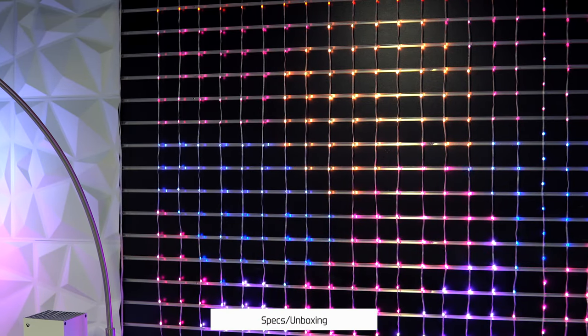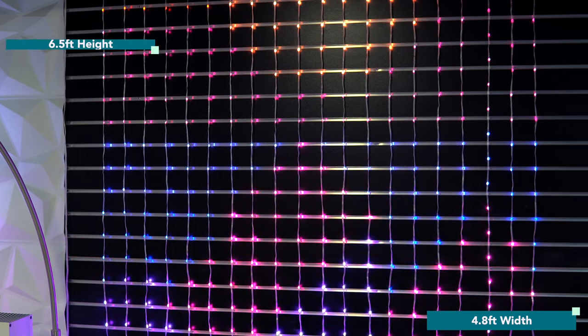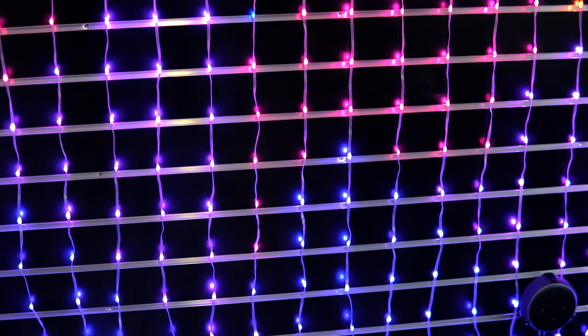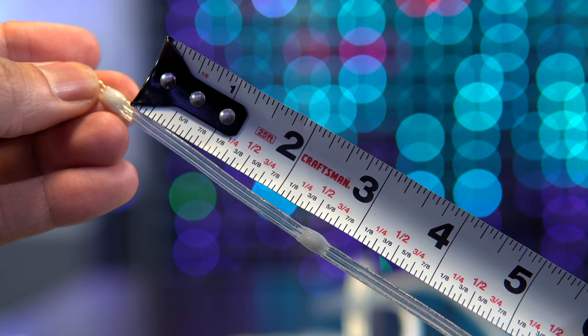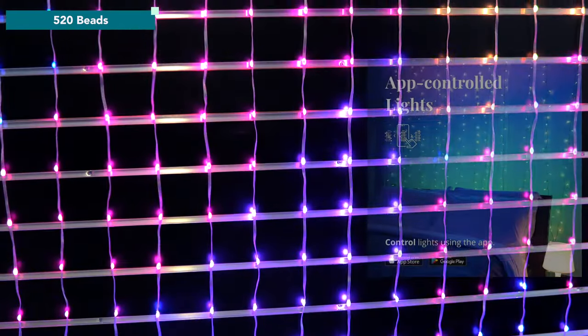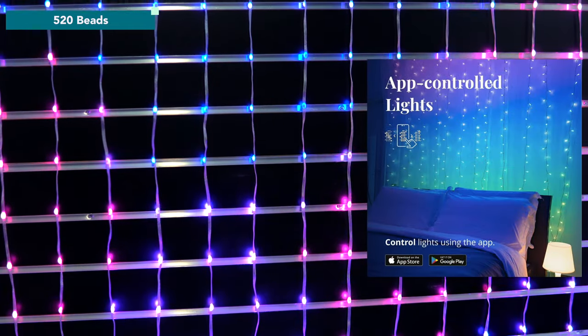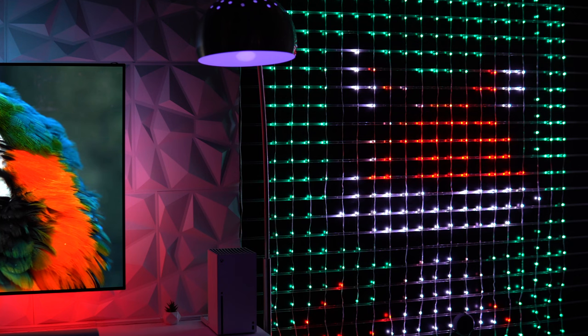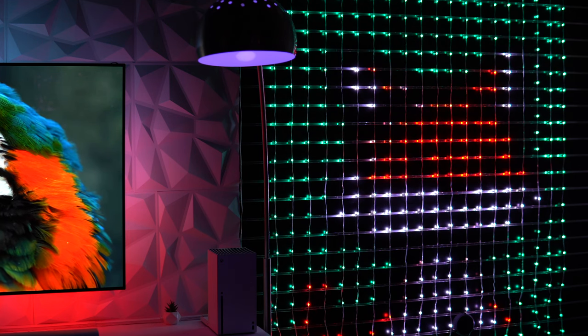A single curtain light kit is comprised of 20 independently hanging string lights. Together, they cover an area of roughly 4.8 feet in width and 6.5 feet in height. Each string light contains 26 light beads spaced about 7.5 centimeters apart, for a total of 520 beads altogether — which is 310 beads more than Twinkly's comparable curtain lights, which feature 210. This means the Govee Curtain Lights have more density, equating to greater pattern detail.